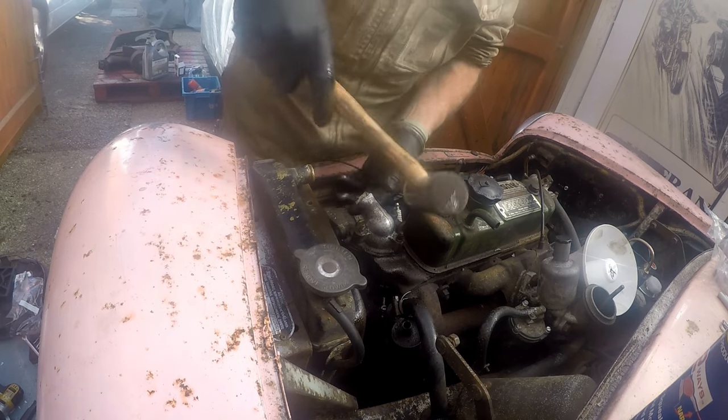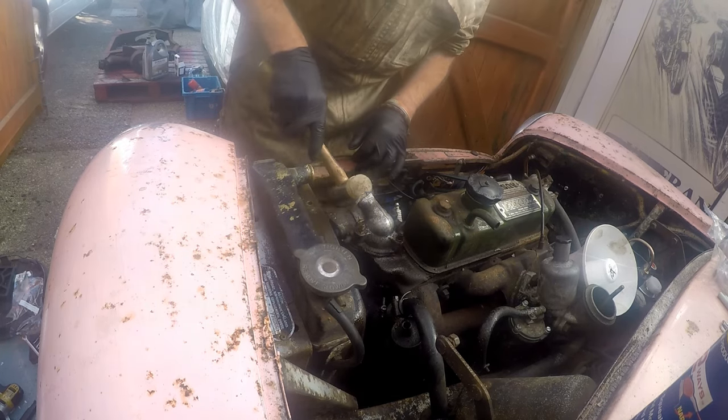All we need to do is give it a gentle tap of a hammer and the thermostat housing will... not come off.